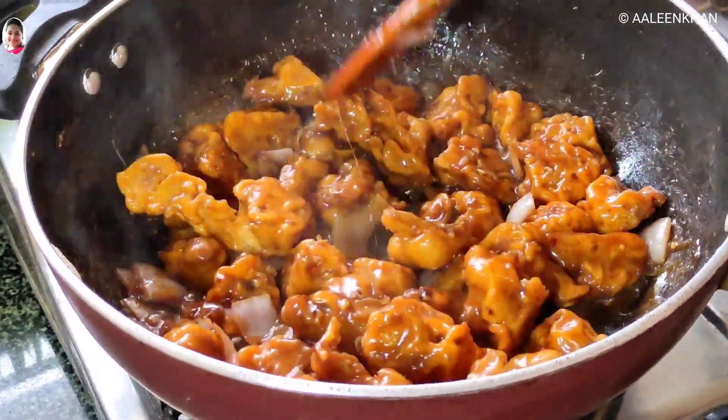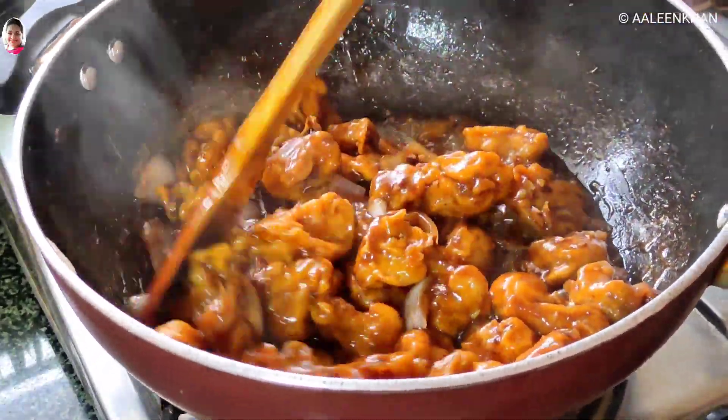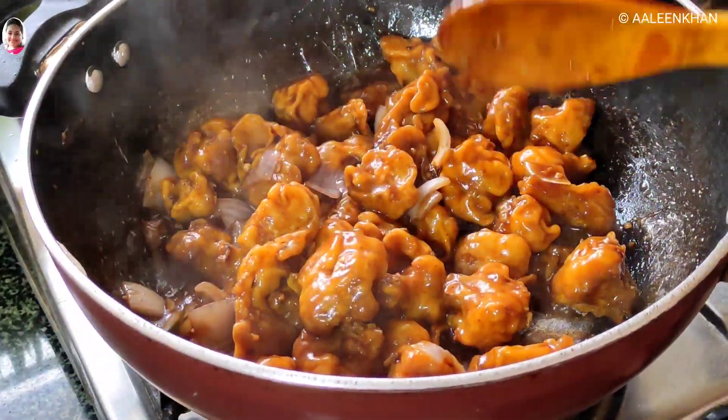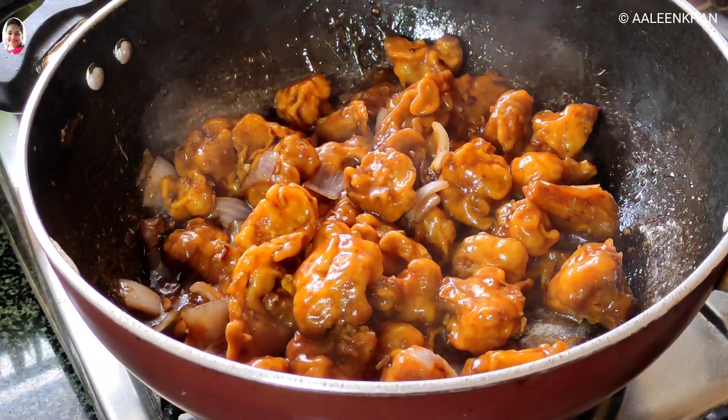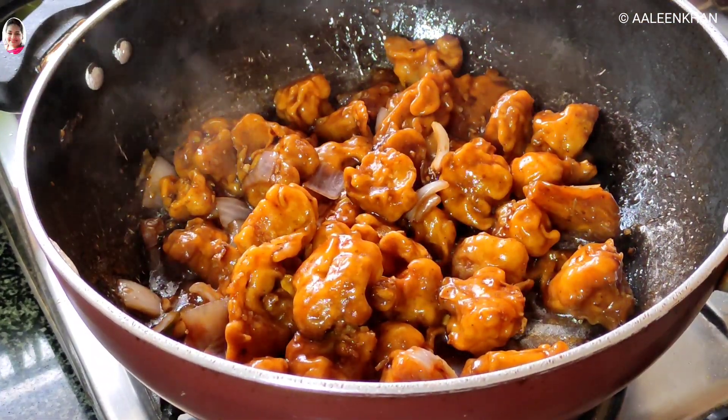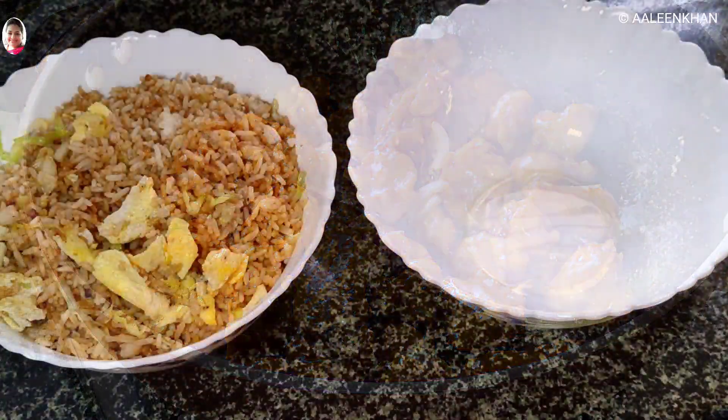Now you can see this is almost done. Once done, garnish with spring onions or white sesame seeds and turn off the heat. A simple gobi manchurian dry is ready.